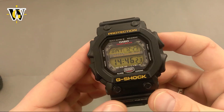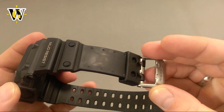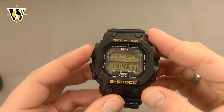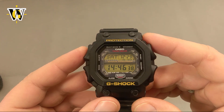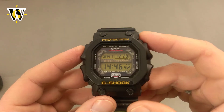Casio discontinued the GX variant pretty quickly, and with the GXW being reserved for the Japanese market only, it helped this watch achieve cult status among collectors. Recently, Casio re-introduced the lineup, which means they're once again readily available. Like I said, this watch is not just oversized but also over-engineered.